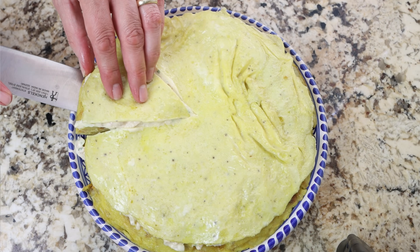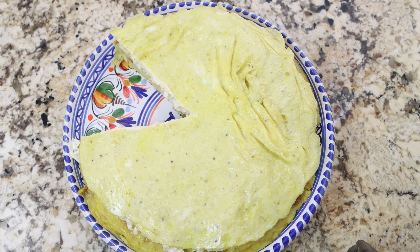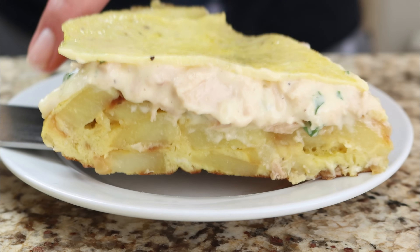Spain is famously known for tortilla de patatas, the classic Spanish potato omelet. Today we're making a different version from the north of Spain — more specifically the beautiful region of Cantabria. We're talking tortilla santanderina, which is basically a Spanish potato omelet that's topped off with tuna salad and then a regular omelet.